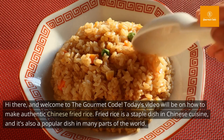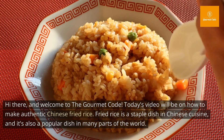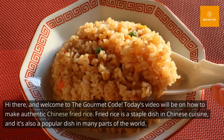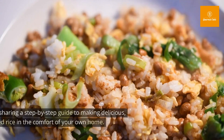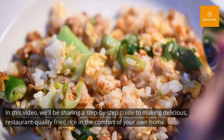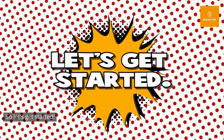Hi there, and welcome to The Gourmet Code. Today's video will be on how to make authentic Chinese fried rice. Fried rice is a staple dish in Chinese cuisine, and it's also a popular dish in many parts of the world. In this video, we'll be sharing a step-by-step guide to making delicious, restaurant-quality fried rice in the comfort of your own home. So let's get started.